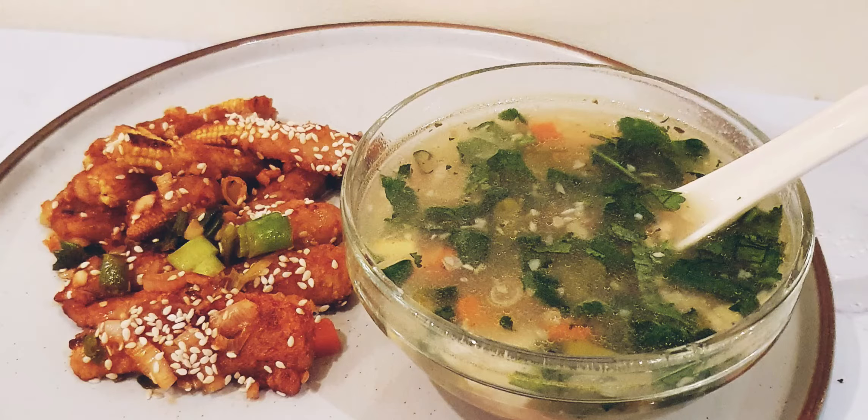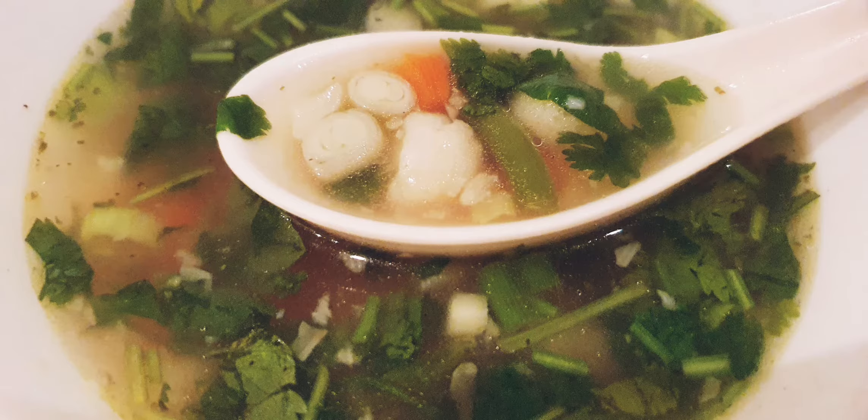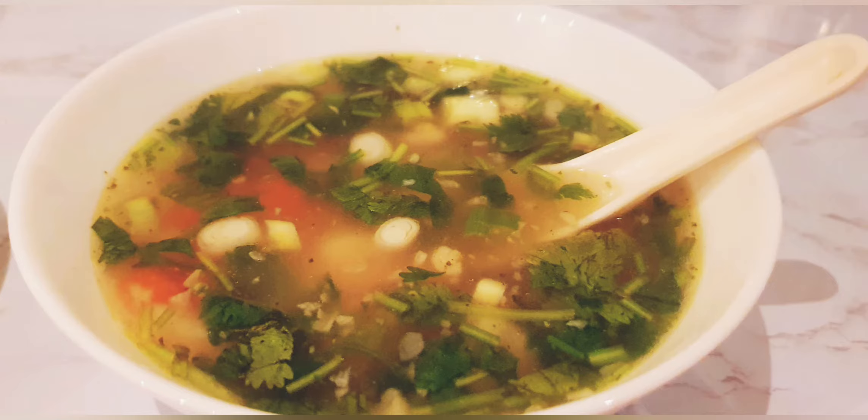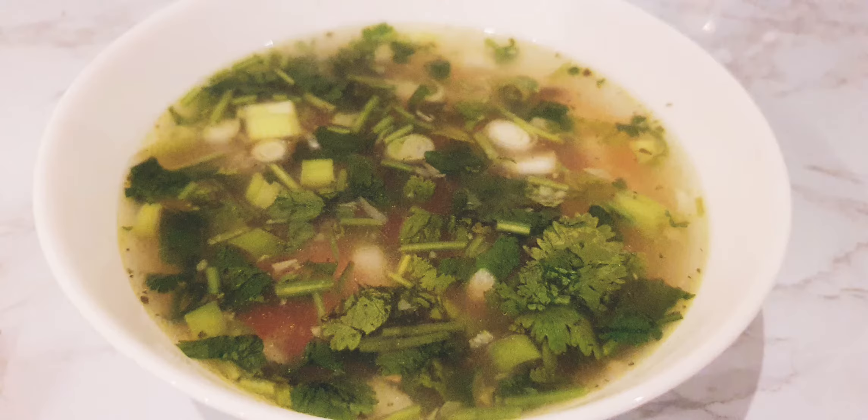Hello and welcome to What's Cooking, my dear friends. Today I'm going to show you the recipe for lemon coriander and vegetable soup. Along with it, I'll also show the recipe for a baby corn starter. These two can be made together very quickly, and you can make this a starter when you are having guests or even if you want to enjoy this nice and healthy recipe on your own.